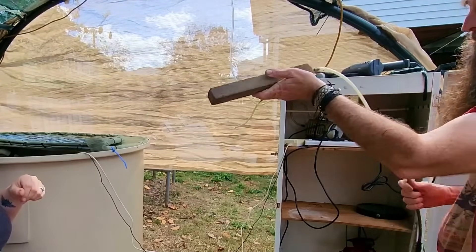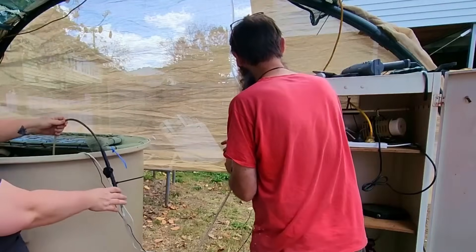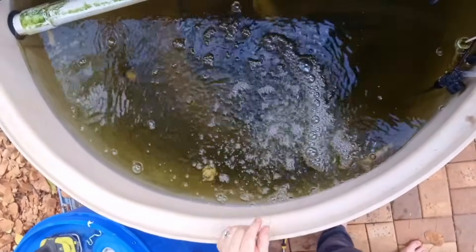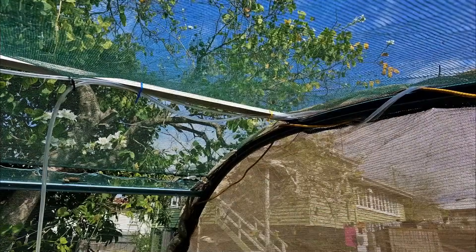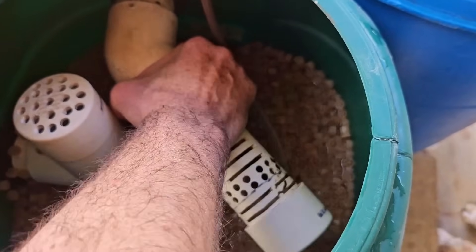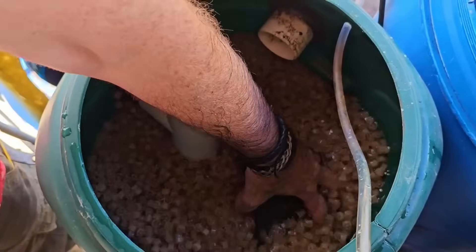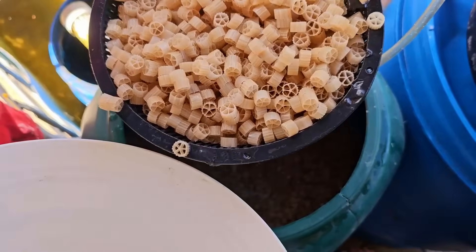Before we do the biofilter I'm just going to pop the air stone in here for the time being, just so the fish have some air - even though they've got air through the venturi, I do like them to have more than one source. It's actually going to come down from the top of the hoop house once I get it all sorted out. Now onto the biomedia. To begin with I need to take out the fittings from the moving bed bioreactor and the little air stones that are in there. People have asked me how much biomedia is in here - I think it's 30 litres.